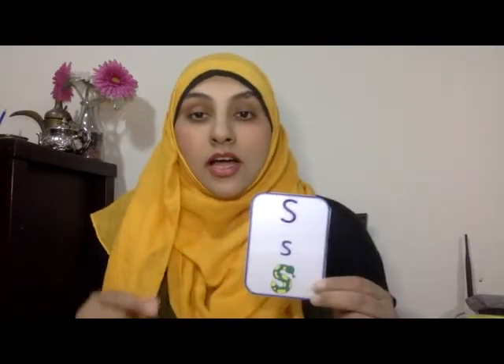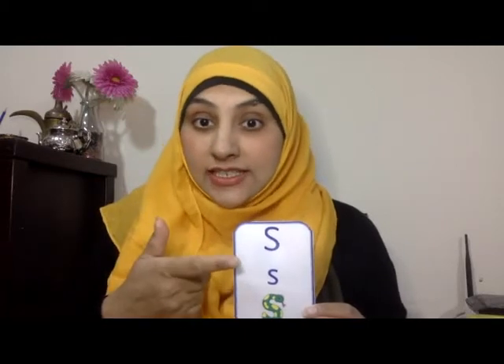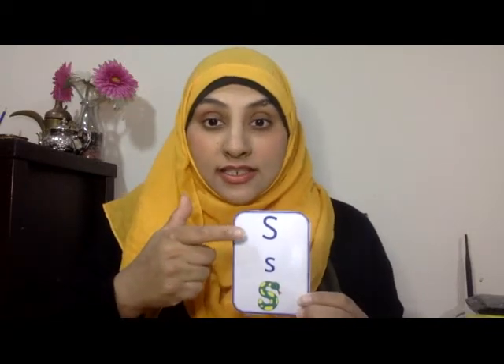Today we're going to practice again writing it and saying it. First we see it and say it. Snake. Snake. Salama. Scissor. Scarf.